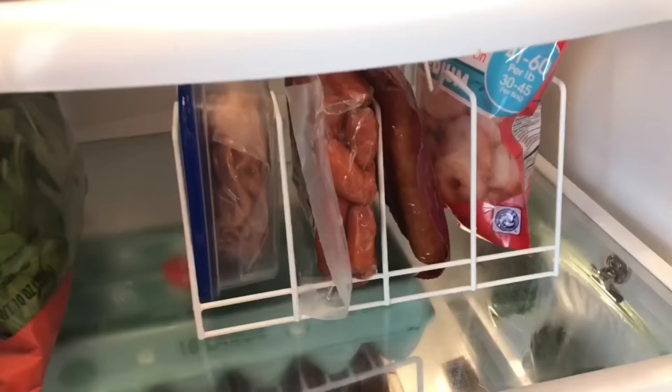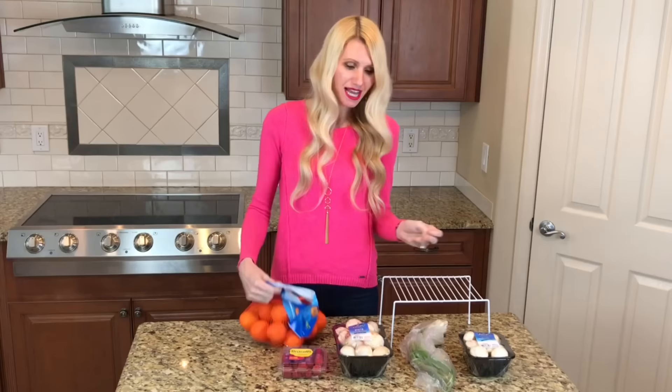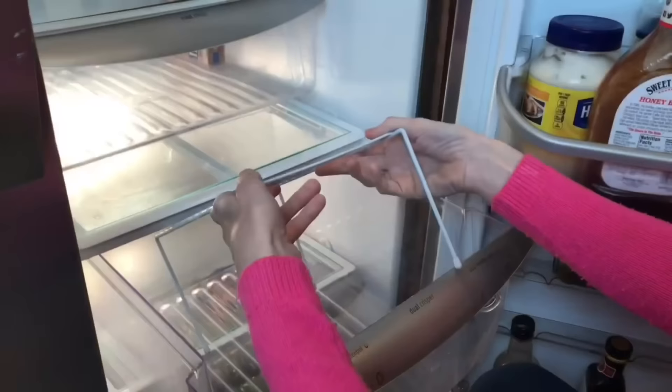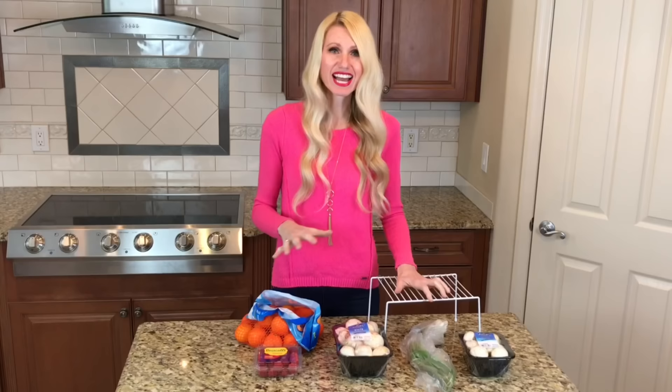As a family of six our refrigerator can get disorganized in a hurry — things jammed in, toppling over and spilling. I'm going to show you a few organizational ideas using items all from the dollar tree. Starting with the fruit and veggie drawer: a lot of times things just get tossed back in and heavier items like halos and apples get put on top of raspberries and mushrooms. I'm using a wire shelf inside the drawer — putting mushrooms underneath and thinner things like green onions and raspberries on top, so when I add oranges and apples everything is protected.